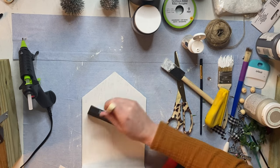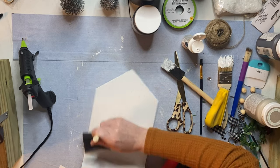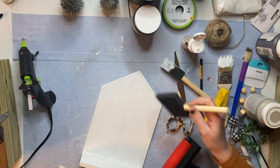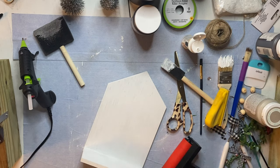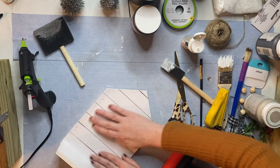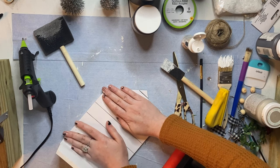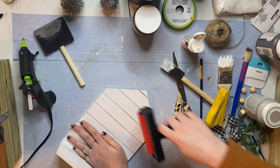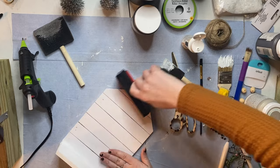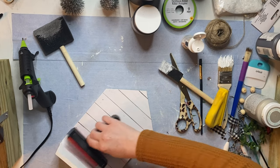I'm using Dollar Tree matte Mod Podge. The scrapbook paper wasn't my original intent for this project but I'm so glad I added it. Once you have an even layer of Mod Podge, lay down your scrapbook paper and roll over it a few times with a roller. I recommend adding some heat with a hairdryer or a heat gun to lock it in and get rid of any remaining air bubbles. This trick works well with fabric you may be using Mod Podge to stick, and it can work for scrapbook paper too, if you're not too aggressive with the heat.